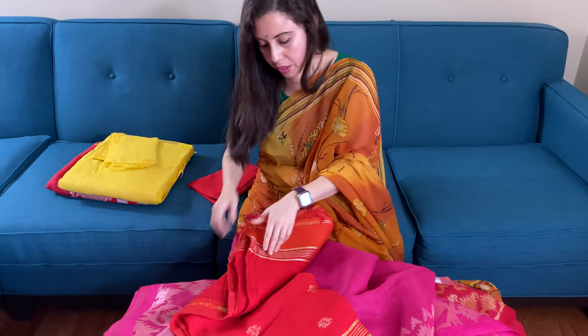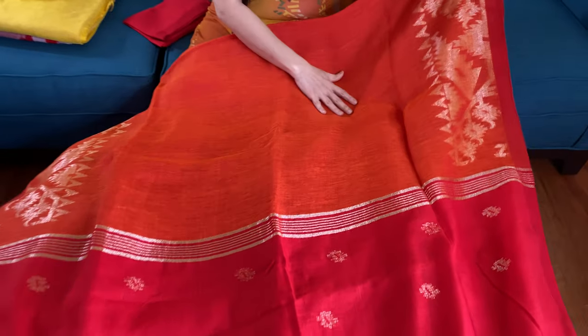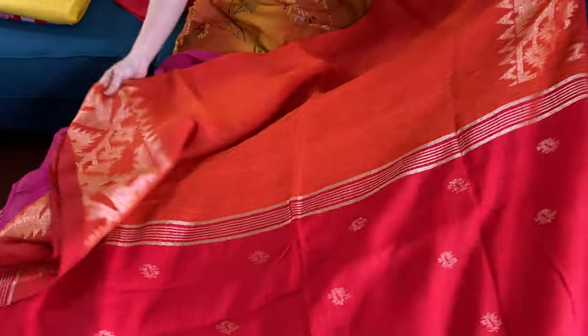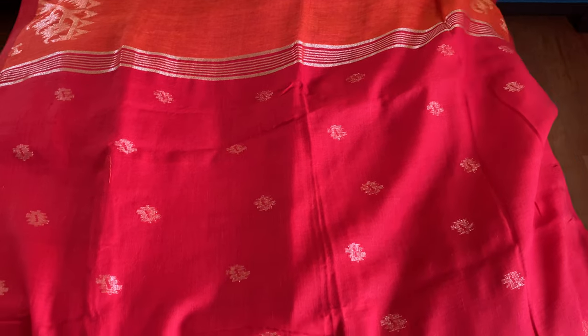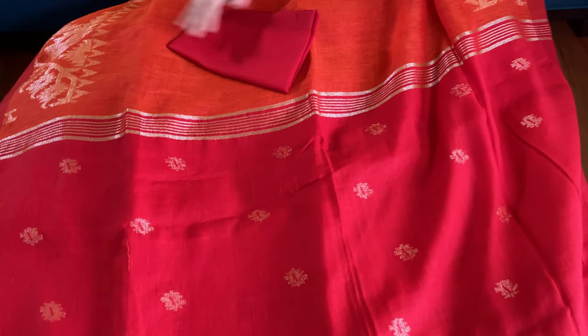This is the fifth one — it's orange in color. It's a beautiful orange. Look at the orange — the border is in gold with the jamdani border on both sides. The pallu is in red, and this is the blouse piece for this one.